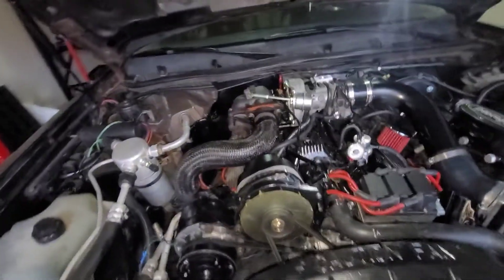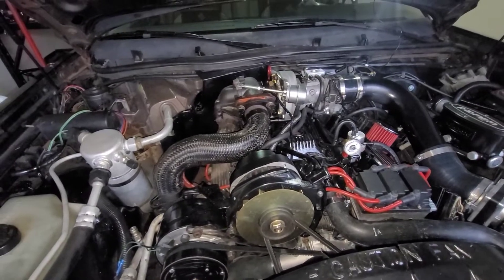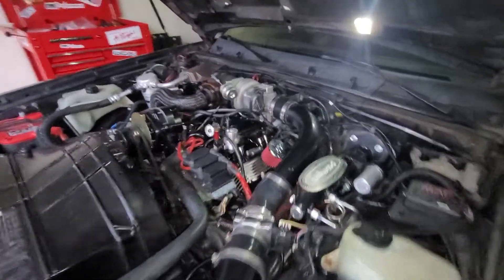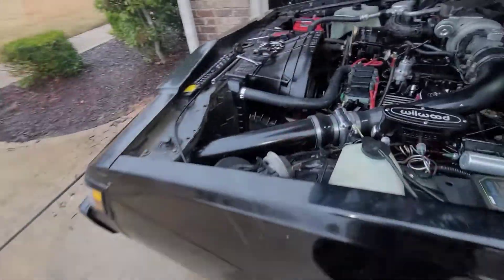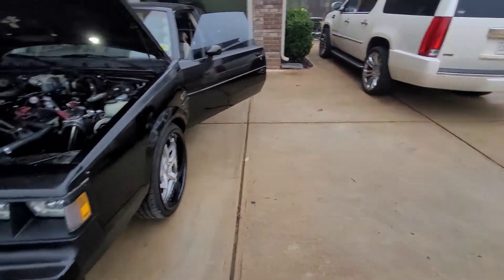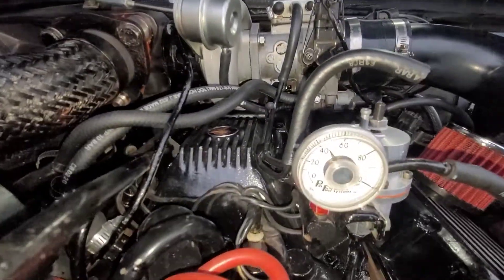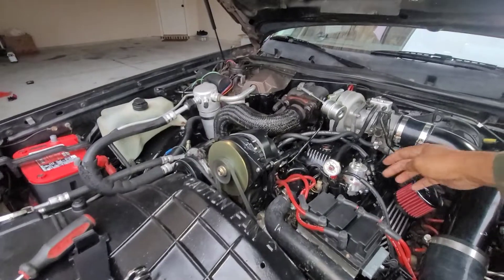I was running 10 pounds of boost and I turned it up to 14, because the chip was burned to run 14 psi. I don't know if that has anything to do with how it's been running, but I want to see today. I had my fuel pressure off a little bit — it was too high. The chip is programmed to run about 43 psi, and that's about where I'm getting it. I have an adjustable fuel pressure regulator.